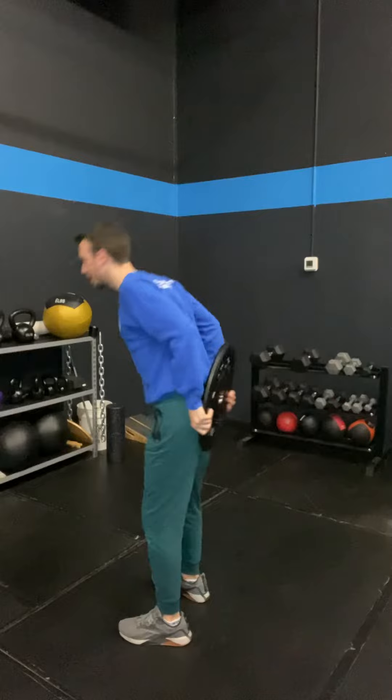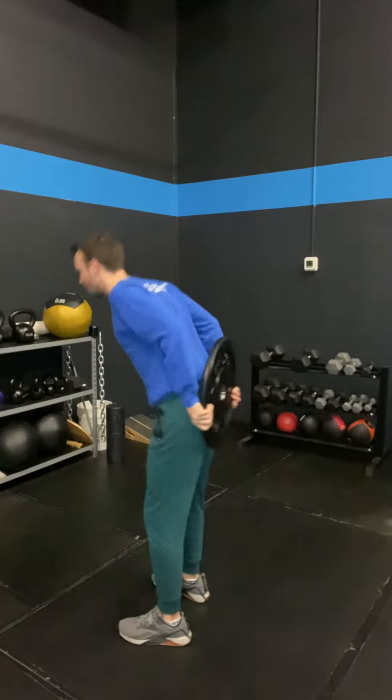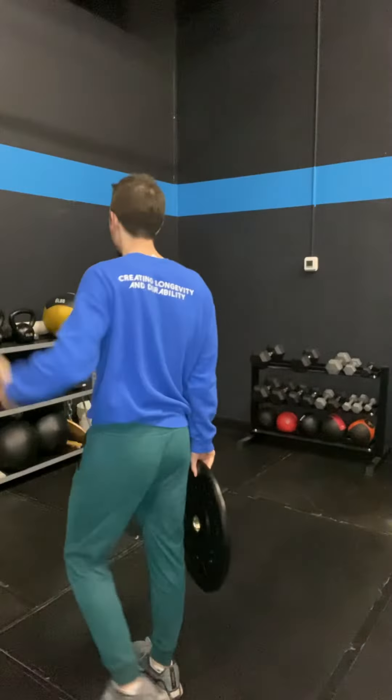One of my favorite cues for this, to make sure that we're not using our back, is to focus on a string attached to the middle of our back and attached to our glutes. When we do this hip hinge, you want to focus on the glutes going backwards, and then on the way back up, your shoulders, your back, the middle of your back, your shoulders, and your glutes driving up at the same time. Imagine there's a string attached here and attached here, and someone is pulling those strings equally and pulling you up.